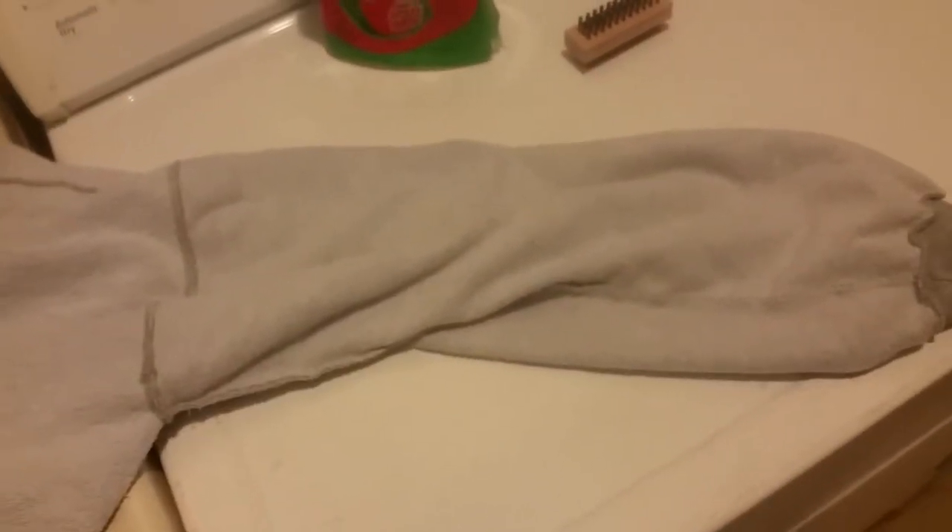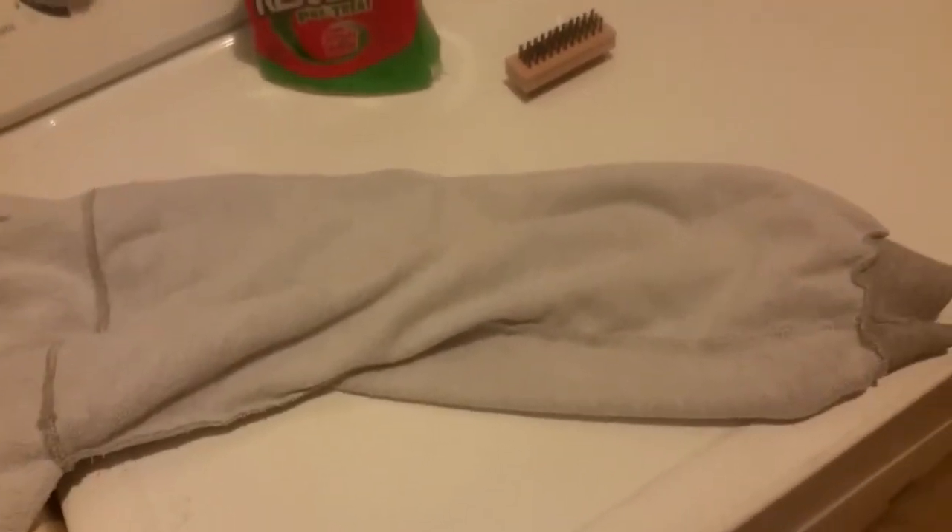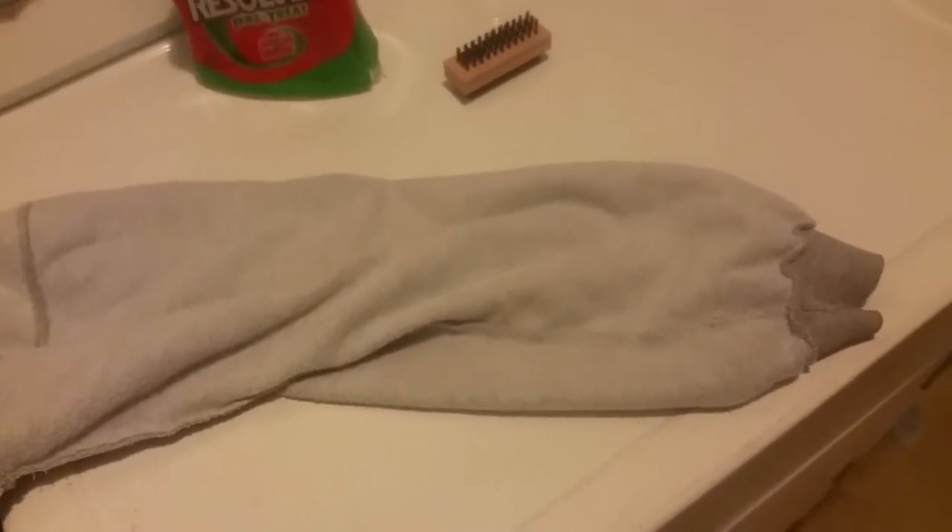Hey YouTube, I want to make a quick video to talk about Never-Seez — a wonderful product for automotive usage — and a clothing nightmare. This is a light gray hooded sweatshirt, lighter gray on the inside. These are the sort of things you wear when working in a building that gets down to 40 degrees in winter. Swift drivers park trucks at docks — you wear these inside — so I try to keep an extra one in the truck.